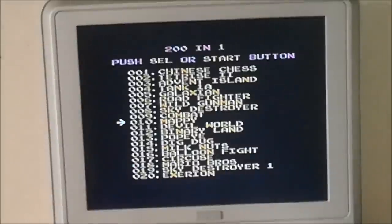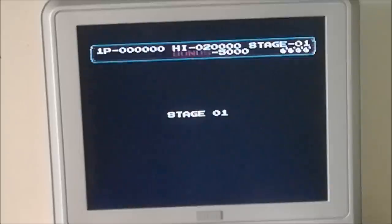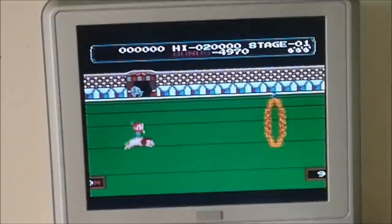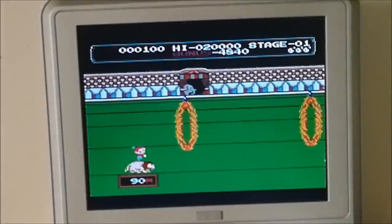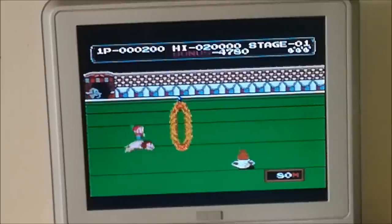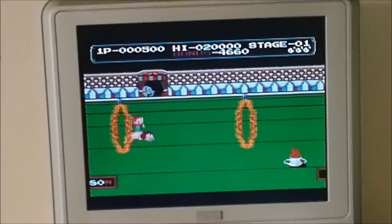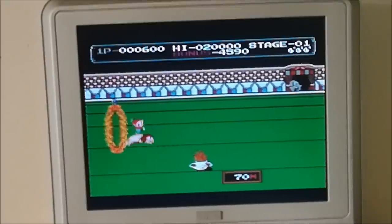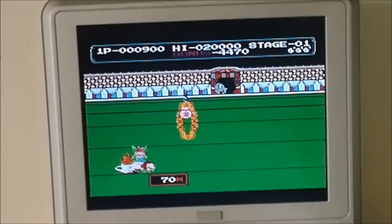Production and sales of the Dandy consoles were discontinued in 1996, with an estimated 1.5 to 2 million units sold — so that's a lot. Right after Steepler stopped producing the Dandy, the market — mostly Taiwanese, Brazilian, and Eastern European — was flooded with clones. Other clone chipsets started appearing, and the full NES was cloned onto a single chip: the NOAC, NES on a chip, was born.